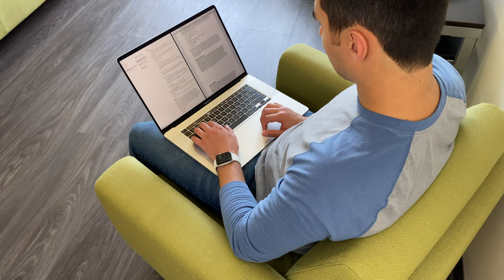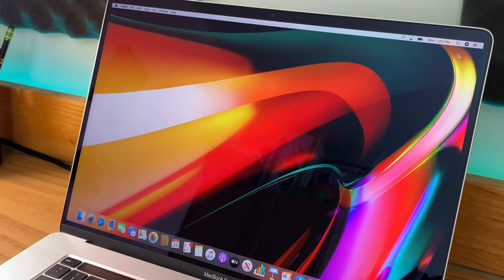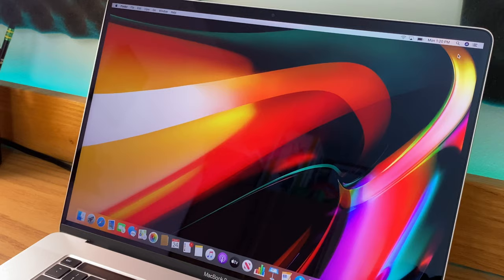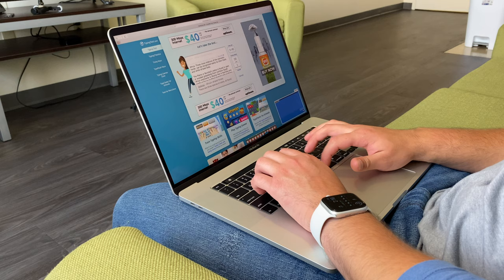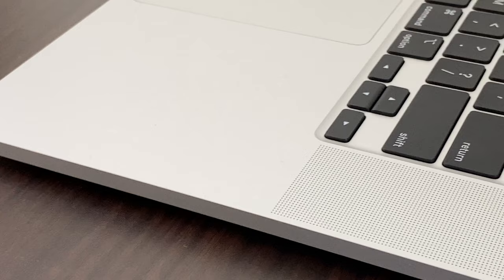There are some refinements and new features that weren't necessary but are very welcome, and there are other improvements that were absolutely needed. It goes without saying that the keyboard is one of them. The previous generation of MacBook Pros suffered from very bad keyboards — Apple had what was called the butterfly keyboard, and basically these keyboards were very unreliable and uncomfortable to type on for long periods of time. But thankfully, that is not the case with the 16-inch MacBook Pro.